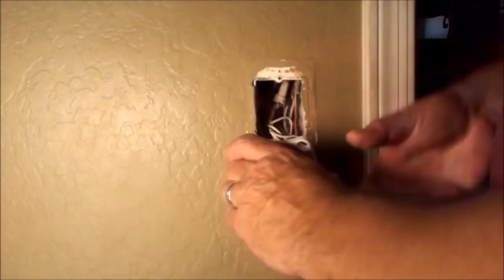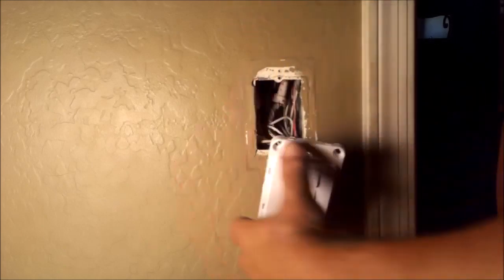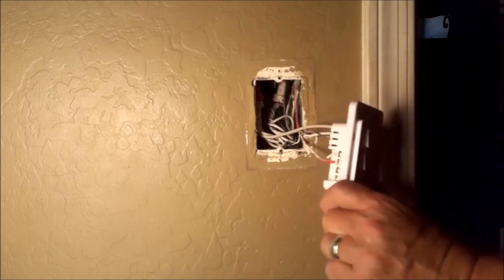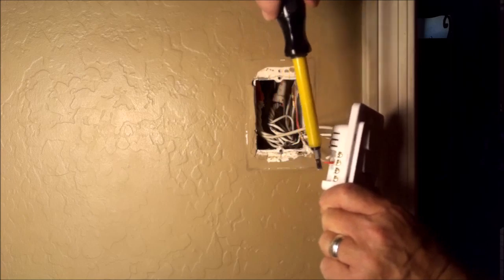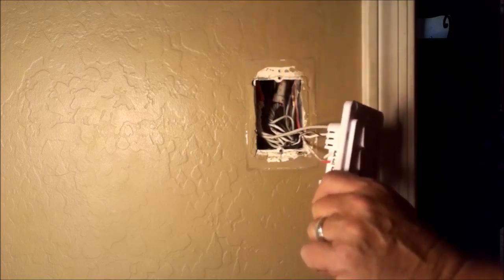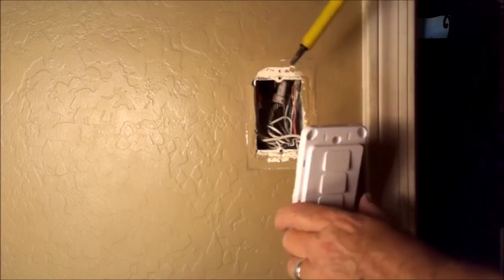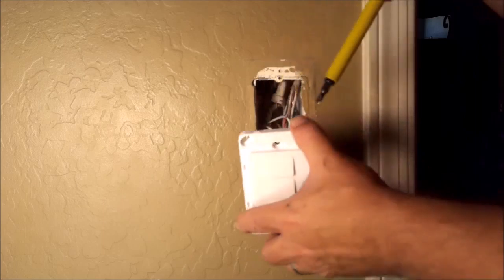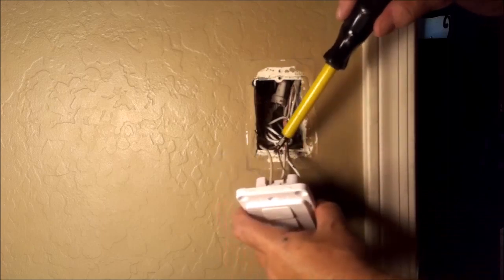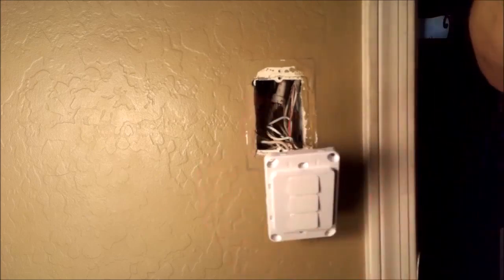Now we're going to put the ground wire in and tighten it up. So let's go over what we just did: on this side of the switch we have a load wire going to the fixture, with two additional spaces for when we run the extra wires. This is your live wire — the one that will bite you. This is your neutral wire, which controls the brain of the switch. And on the top side we have the ground wire. Easy peasy, fresh and squeezy. Now we get to the hard part: putting everything back in the box.